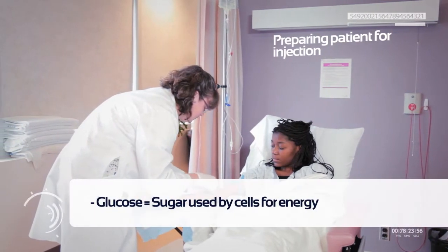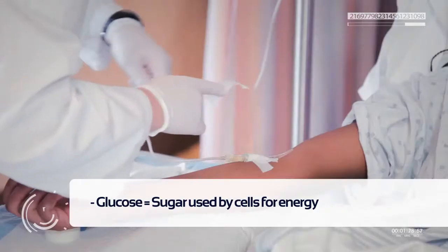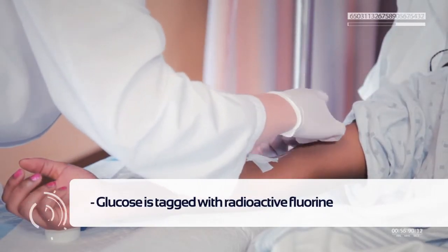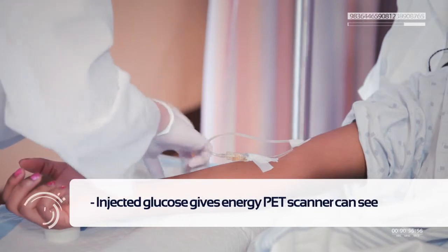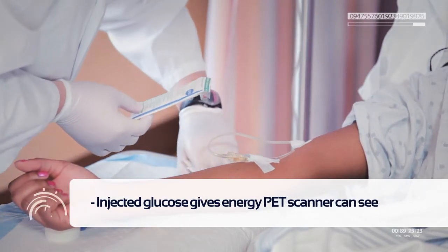Glucose is the sugar that is used by all cells of your body for energy and other processes. The glucose used in PET scans is tagged with radioactive fluorine. The patient's body treats it just like glucose, except this glucose now shines with energy from which a PET scanner can create an image.